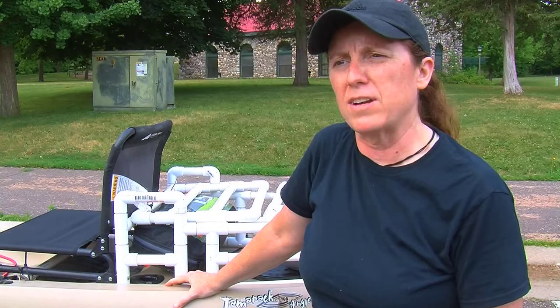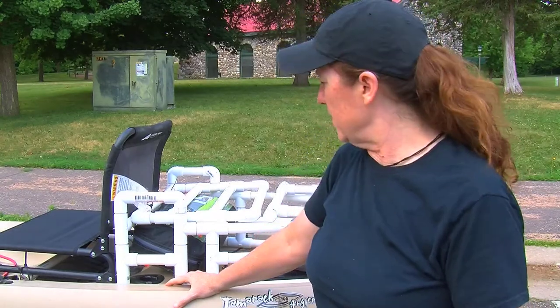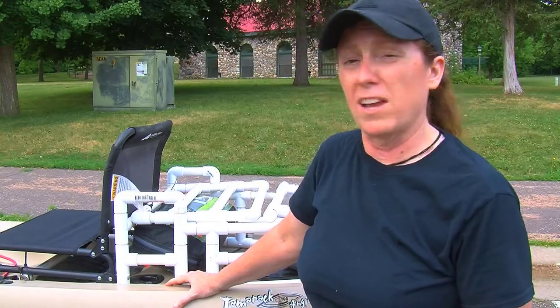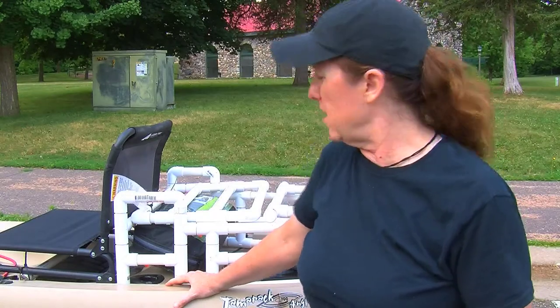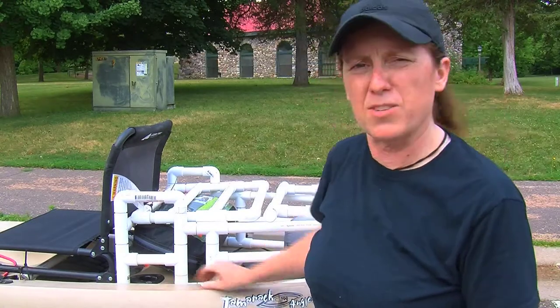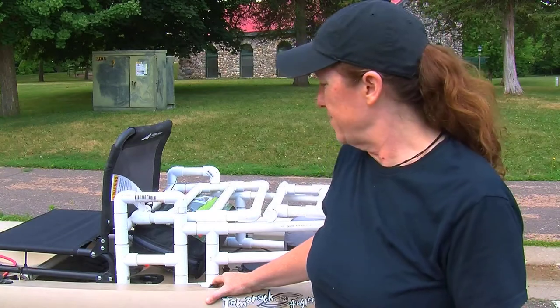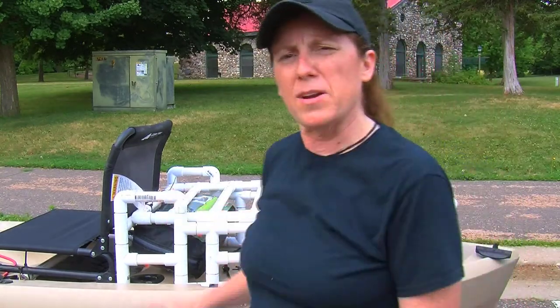With the kayak crates that the fishing guys use, I thought this is kind of like a kayak trunk or a large kayak crate. You just zip tie it down with pad eyes, and it's solid.